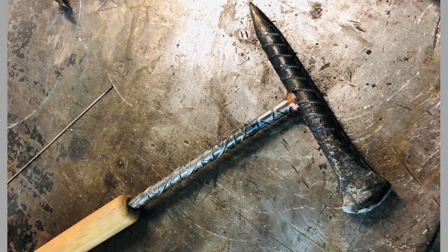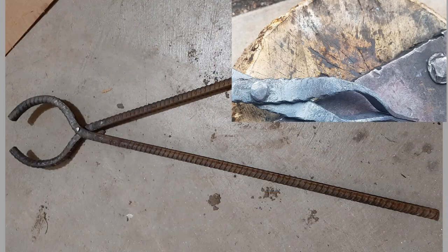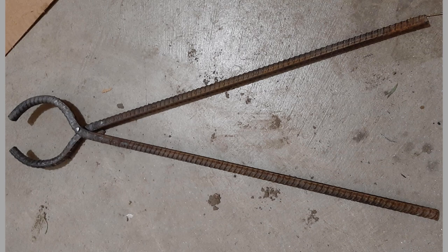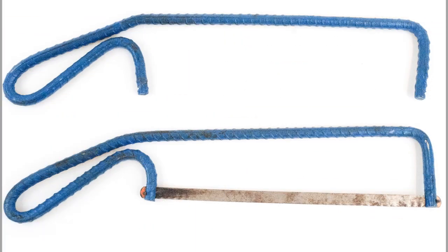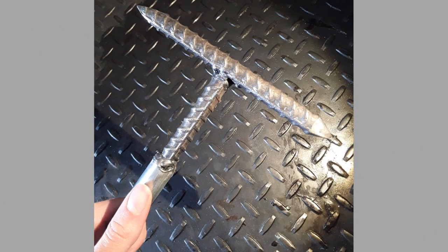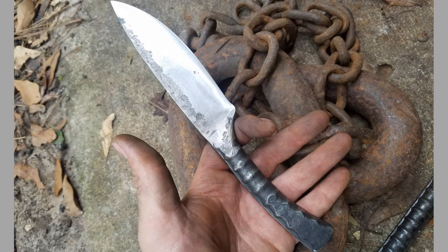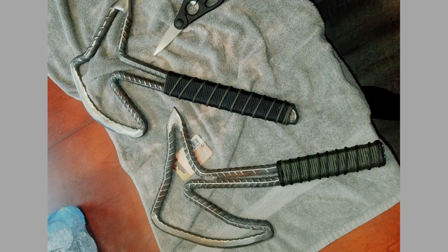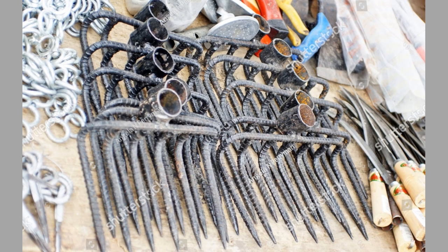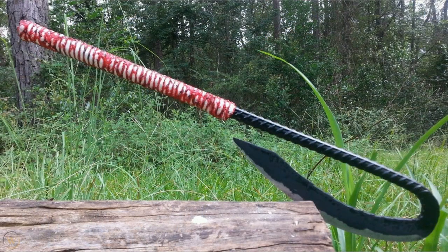Blacksmiths are masters at turning simple pieces of metal into functional tools and unique works of art. One type of metal that many blacksmiths experiment with is rebar. While controversial in the blacksmithing world due to its lower quality steel content, the end results of forged rebar can take on a very industrial, modern look. Keep in mind that your options for projects are more limited because rebar is known to snap during the forging process when making certain items.